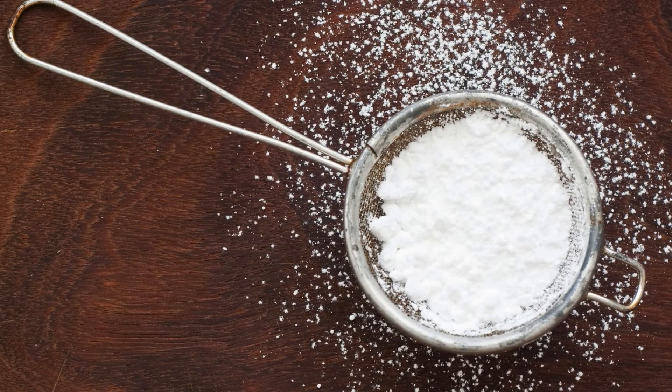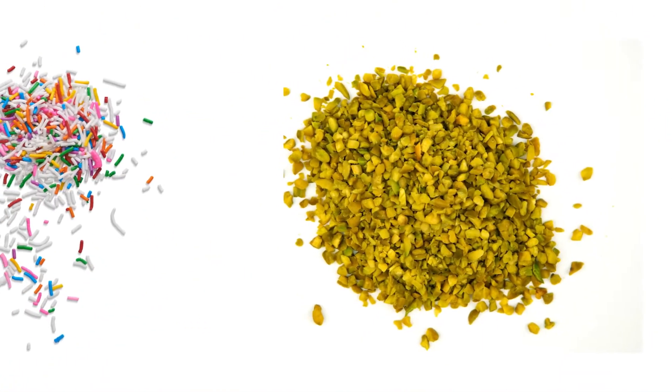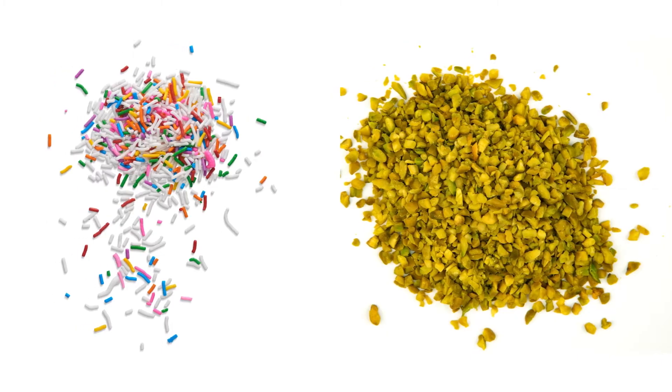For the glaze: 1 cup powdered sugar (120g), 2 tablespoons lemon juice (30ml), and sprinkles or chopped pistachios for decoration.